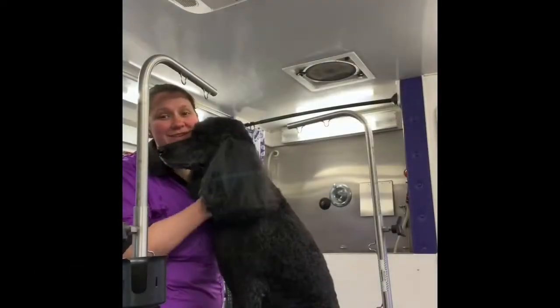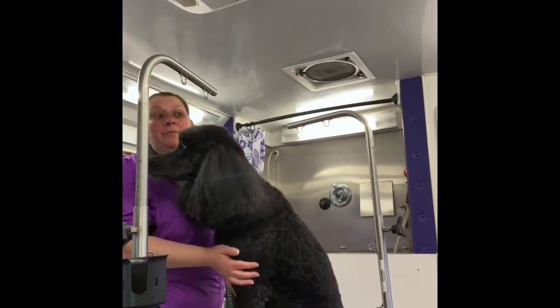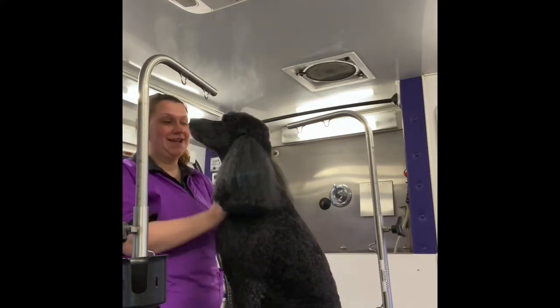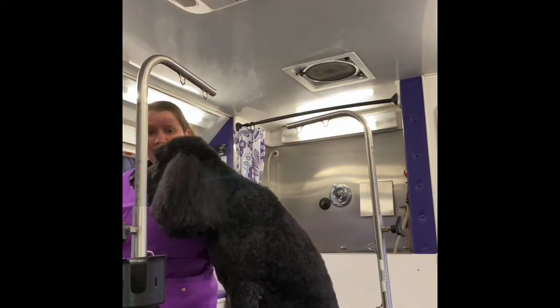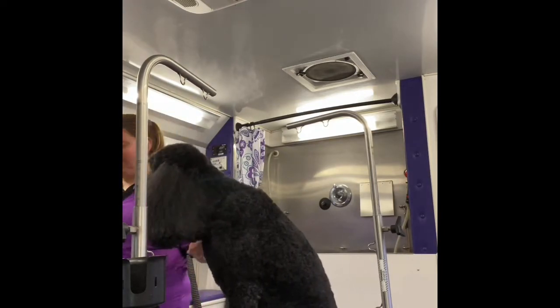Hello everyone! I just wanted to hop on here and give you guys a couple little tips and tricks about how to keep your dog looking fresh at home. One of those things is to clean out around the eyes, and I know a lot of people have been asking me about this and about trimming their own dogs around their eyes — I wanted to show you so that you can actually do it yourself.